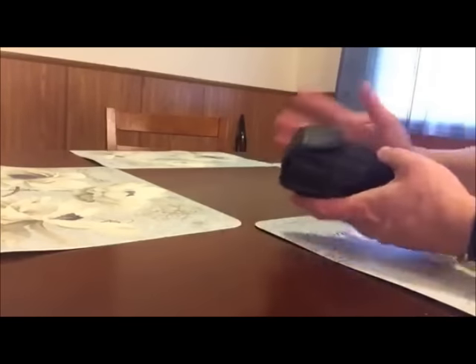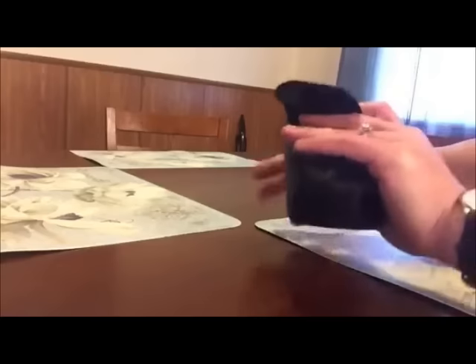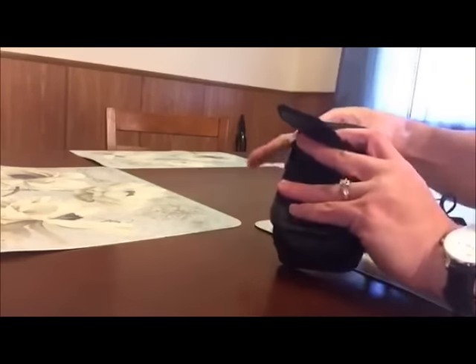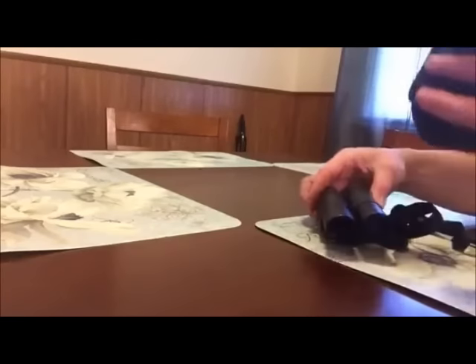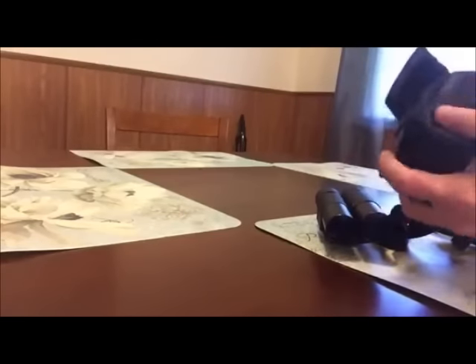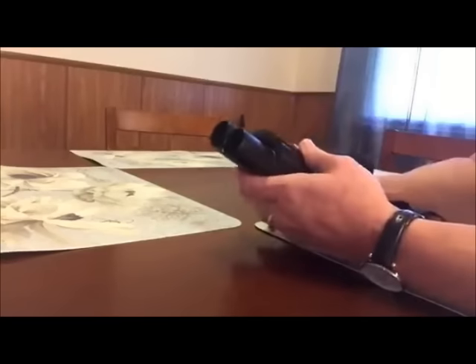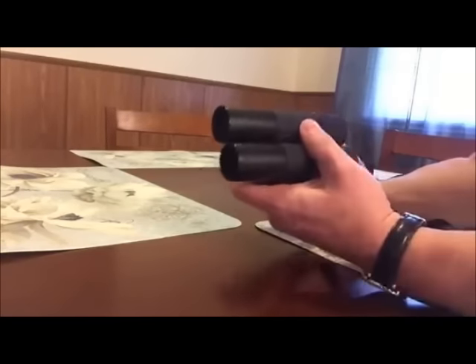Hey everyone, I wanted to show you these binoculars that I received. My fiancee used them this weekend at the Bristol game — he was sitting quite a ways away, so they came in very handy. He said they did a great job.